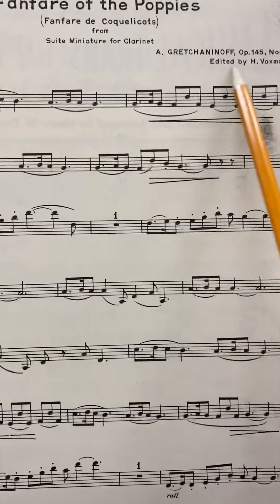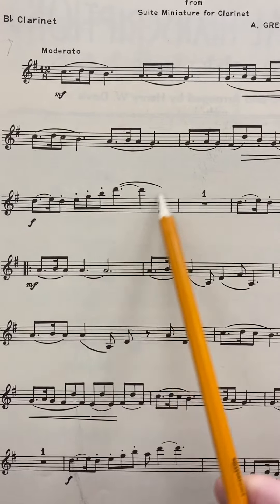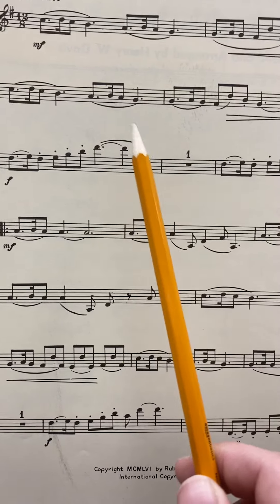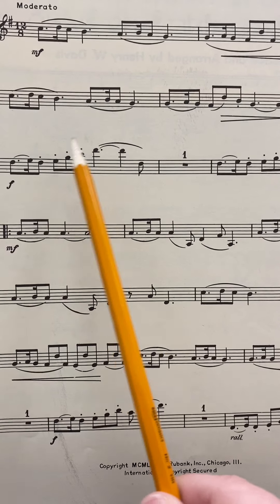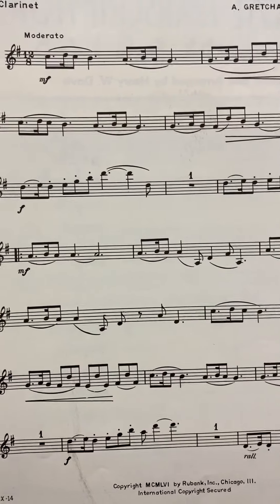And then here we are at the end, with hopefully some very familiar notes. The toughest parts are definitely going to be this little pattern here, and then these upper range notes, which are pretty new — actually, brand new. I don't know if we've ever gone that high. Maybe up to a high G has been the highest we've gone. So practice just getting those notes to come out and sound pretty. I'm going to play through this song with you so you can hear what it sounds like.